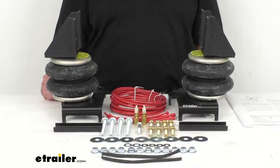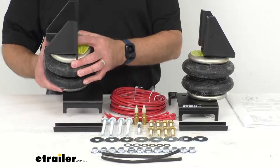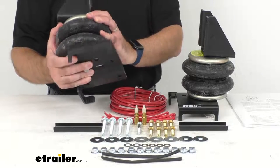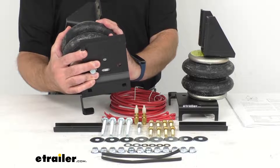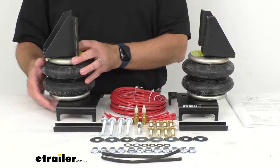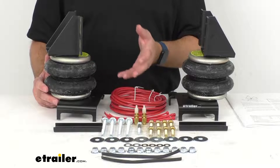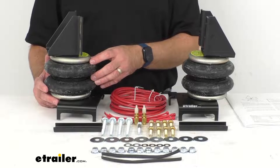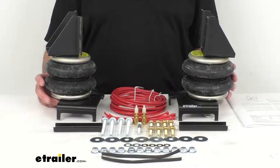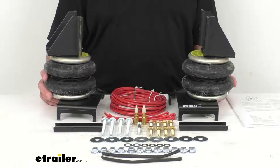These springs have a load leveling capacity of 3,200 pounds and are designed to install between your vehicle's frame and its front suspension to increase safety and reduce strain on your vehicle when pushing a plow or hauling a heavy front-mounted load such as a large grille. They work with your existing front suspension to help keep your vehicle level.